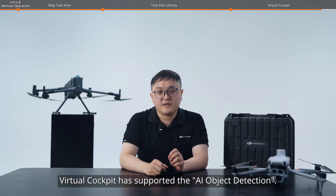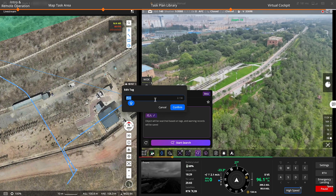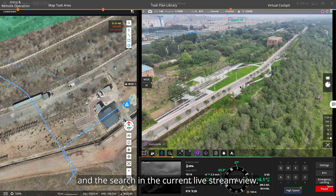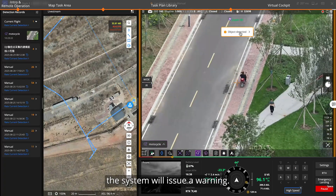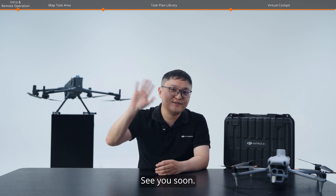Recently, Virtual Cockpit has added support for AI object detection. You can describe the target you want to search for using natural language or upload a target photo. FlightHub 2 will automatically convert it into a target description and search within the current live stream view. If the target is found, the system will issue a warning. That's all for this video — make sure to check the next FlightHub 2 video. See you soon.